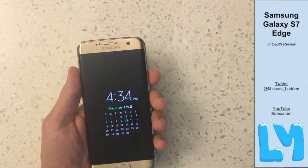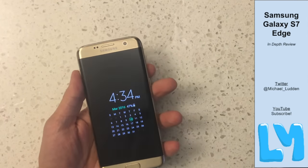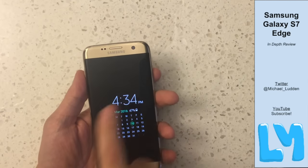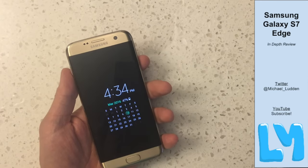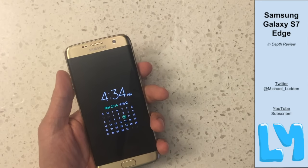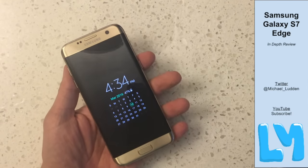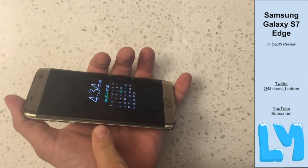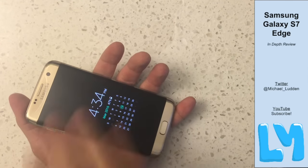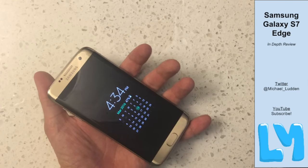The always-on display — is it useful? I guess it's useful to always have this on without taking battery life. It makes full advantage of the AMOLED capabilities of this phone and gives you information like the date, time, battery level, and notifications, though you can't interact with it.